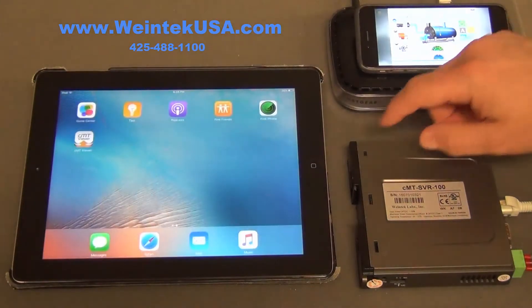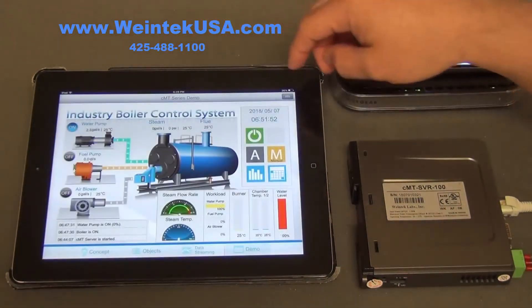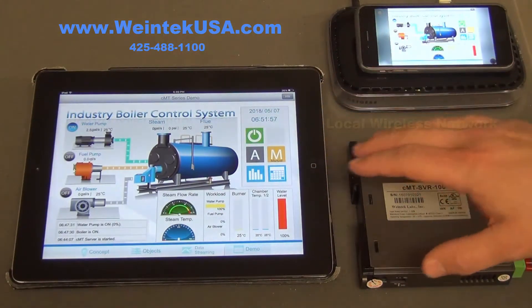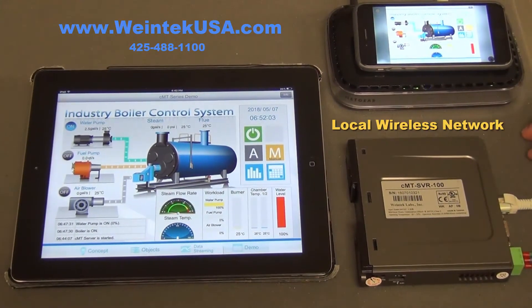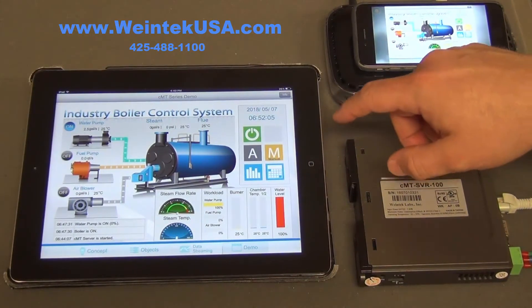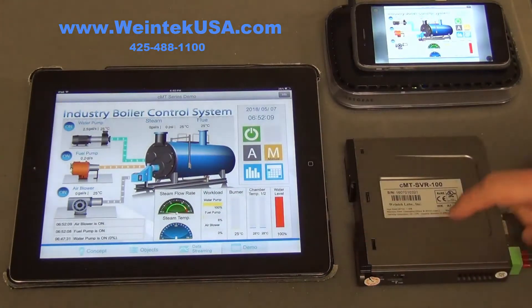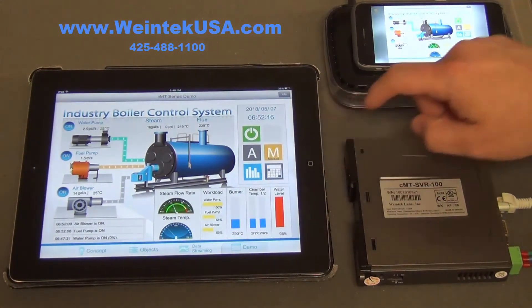We just have the CMT Viewer app — we pull it up and this is our project. The neat thing about this is we're on a local wireless network, not on the internet at all. We can do different things on different pages, so you can see that these two are happening at the same time when I hit that.